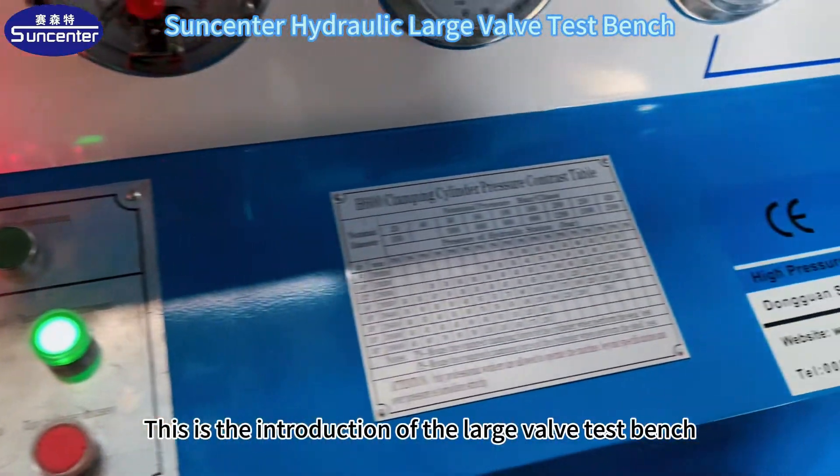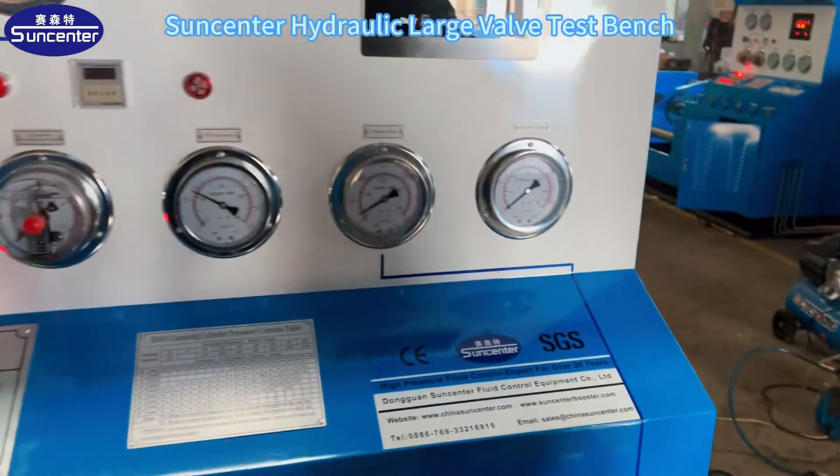This is the introduction of the large valve test bench. Thank you.